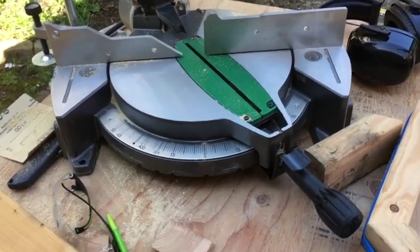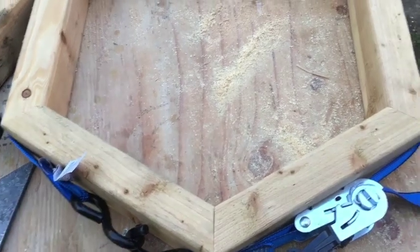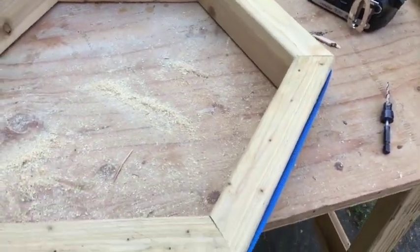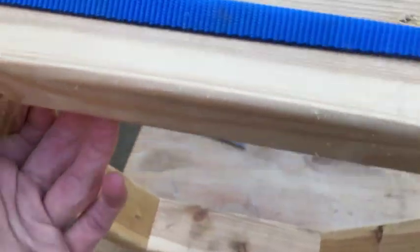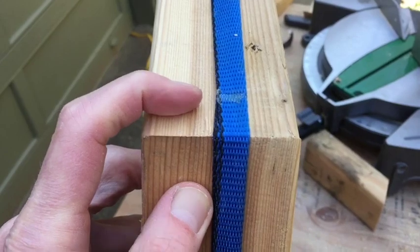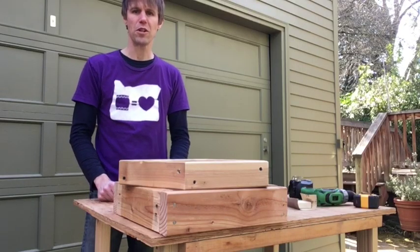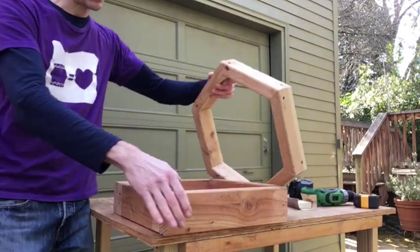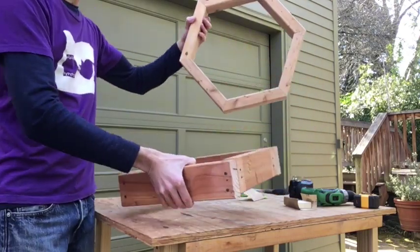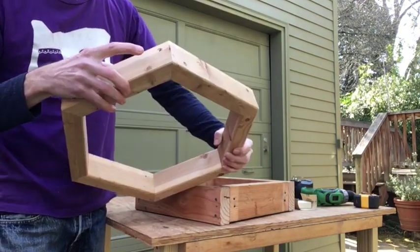Just so that you can see the setup I was using — this is set to 30 degrees. I've got these six pieces now all lined up as a hexagon and I've got them held together with a ratchet strap, which I'm going to use just to hold it together as I use a countersink and then put a screw in, one from this side and one from here, going through to hold them together.